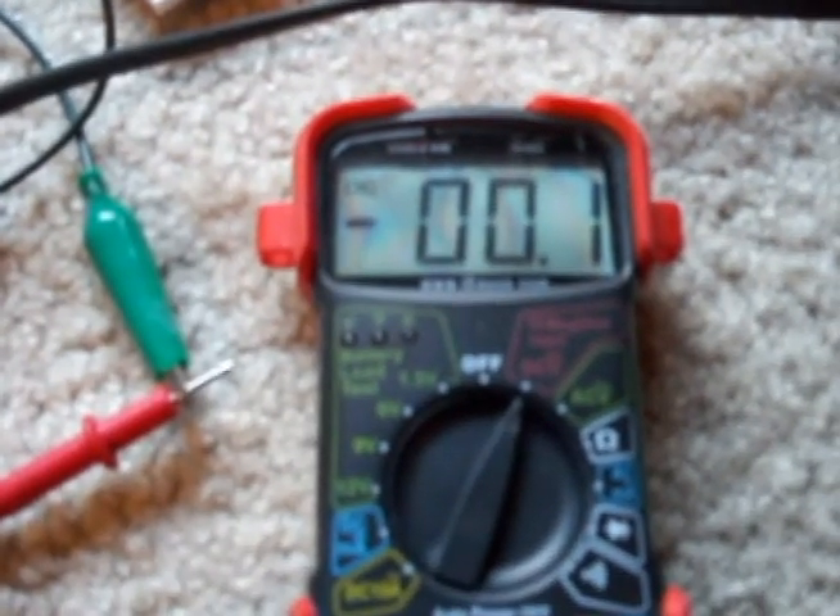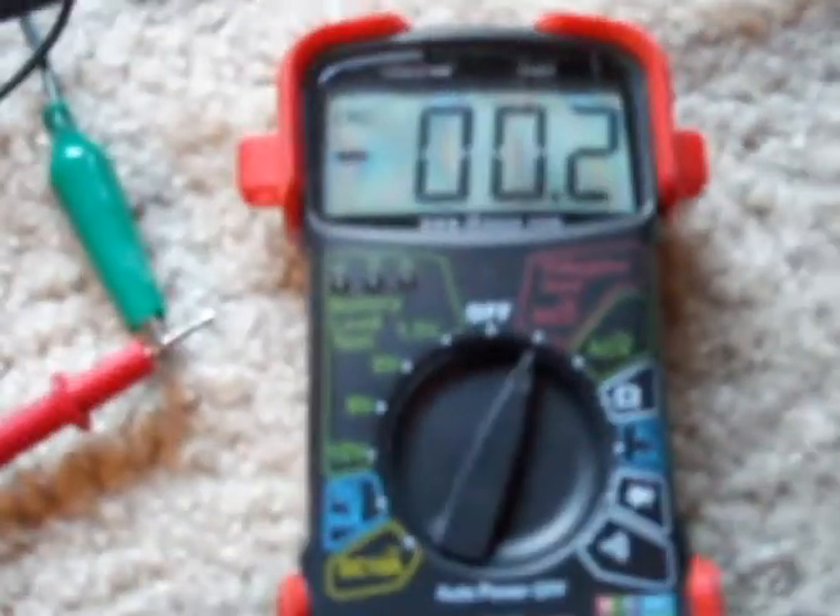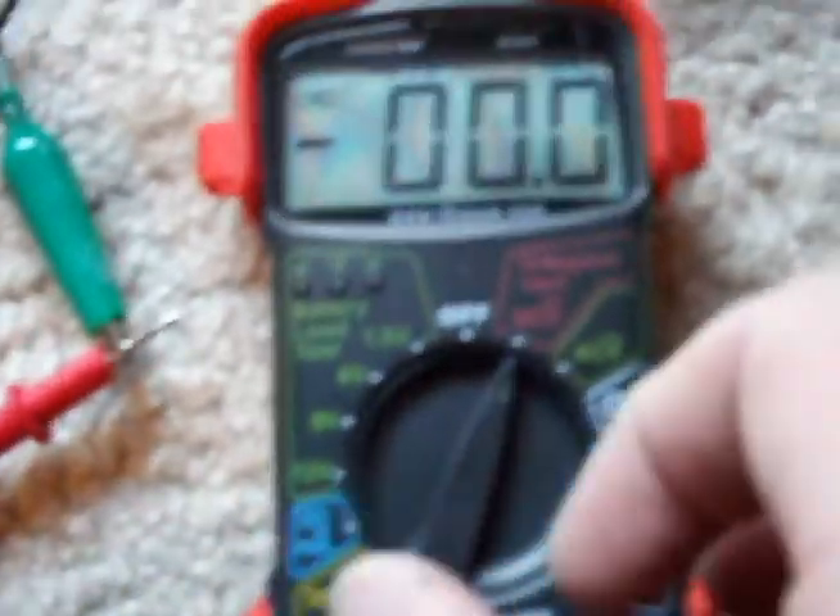Looking at the meter, I'm not sure it's reading much of anything really. It jumps around between 0.1 and 0.2 millivolts — that's from that coil, and this toroid coil.